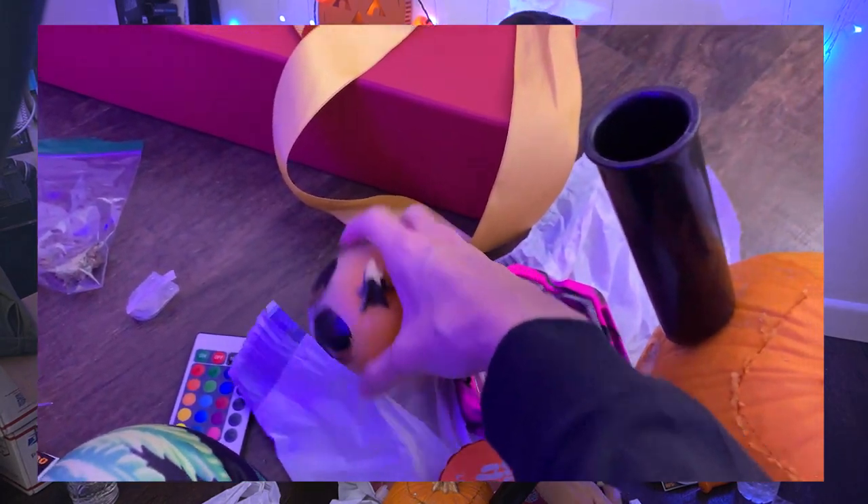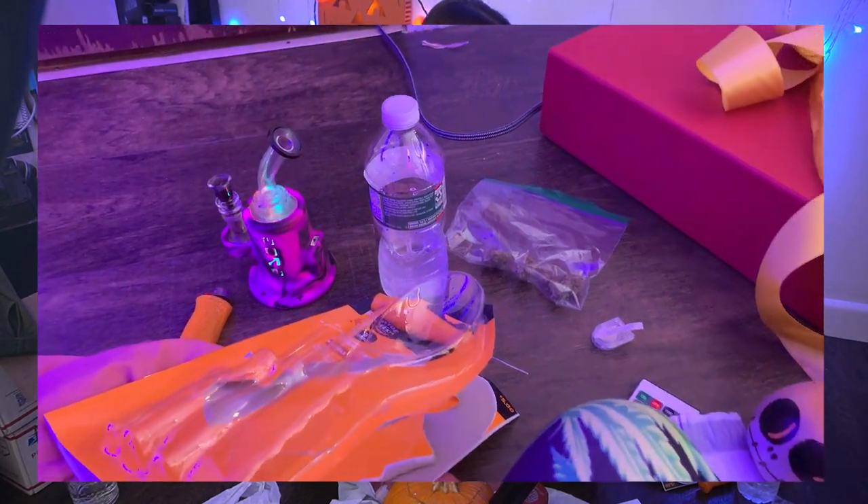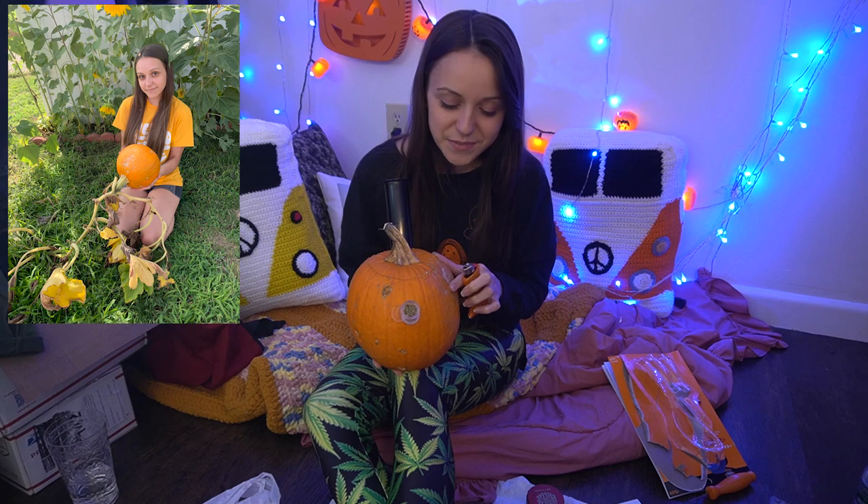Jack didn't have to get sacrificed — what a great night! The party rig is still going. Let's do this! Cheers! Thank you so much to everyone who followed me on the journey of growing this pumpkin all summer long.